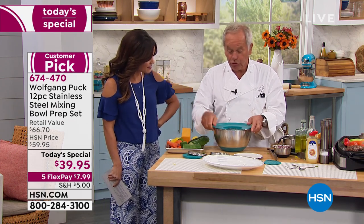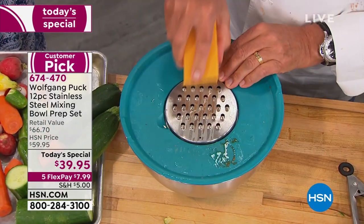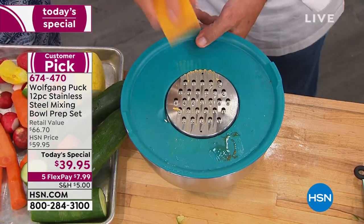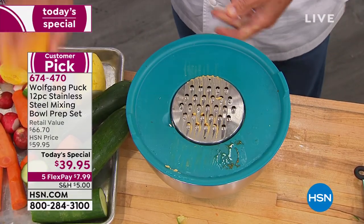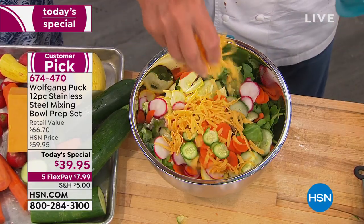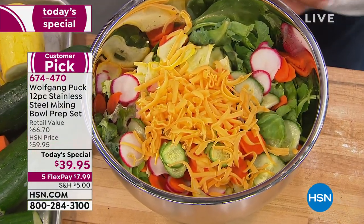Now if I want to put in some cheese — let's say parmesan cheese, cheddar cheese — put the insert in here and grate away. It has a handle so you can hold onto it so it doesn't run away from you. Because it's the prep work that gets us every time, right? It's too much, it's messy, it takes a lot of time and too many utensils. So now you have it all in one.